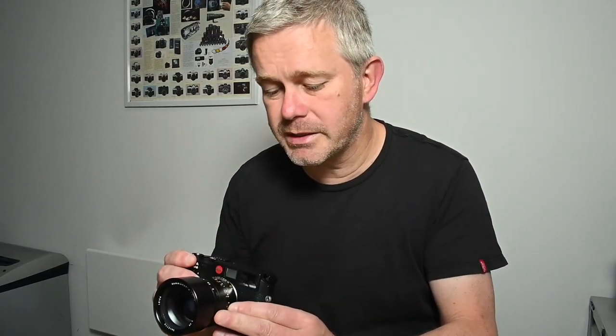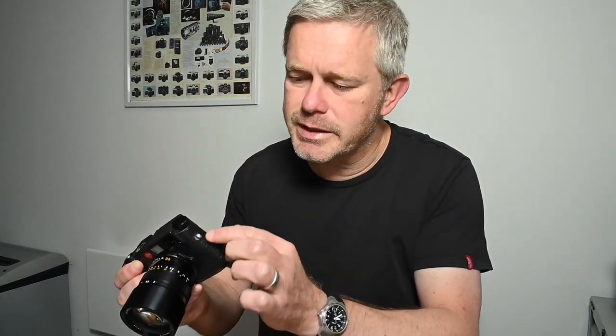So here we go — Leica M6 with a 90mm Summicron mounted. When you're looking at the rangefinder, the first thing I would check when you're checking it out to buy is for mechanical damage. Have a careful look around the top corners, have a look at the wind-on crank. As I mentioned in the last video, these are quite vulnerable, and if the camera has had a knock on the corner these will often be distorted. If the top plate's okay you can be fairly sure it hasn't had a major knock.